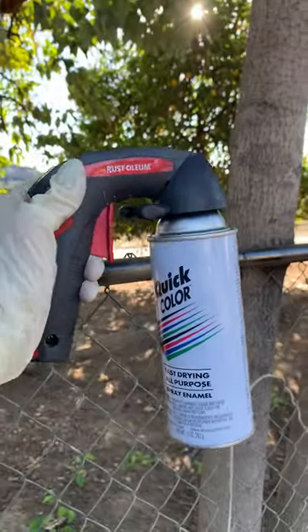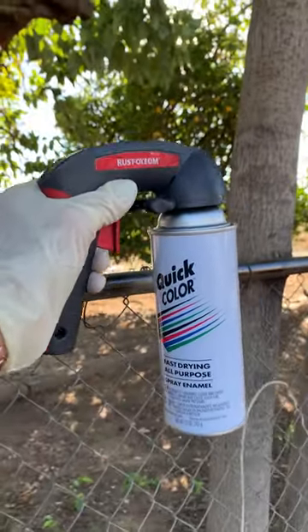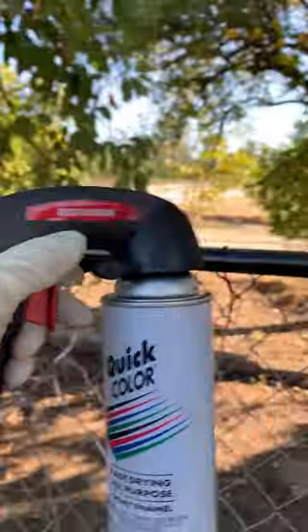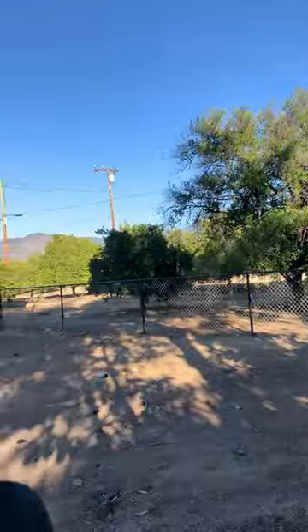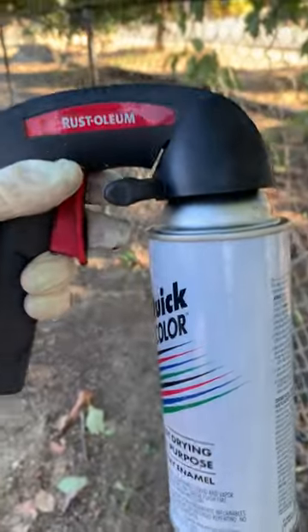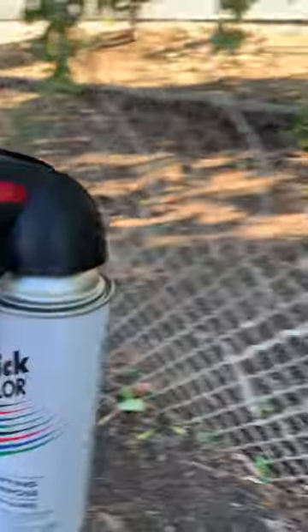I have to make a video. I'm not the best. This is my can. I bought Quick Color from Home Depot for 99 cents. I have a lot of fence to paint and I'm really tired, but I have a big budget. So I bought this spray can and I'm using this Rust-Oleum sprayer on it, and this thing rocks.